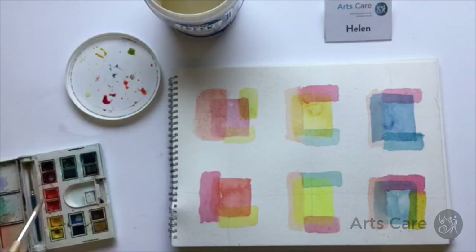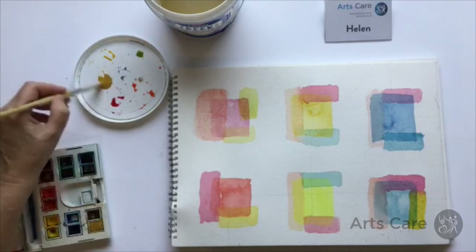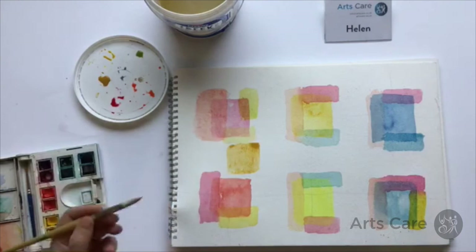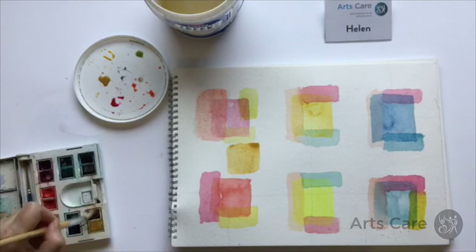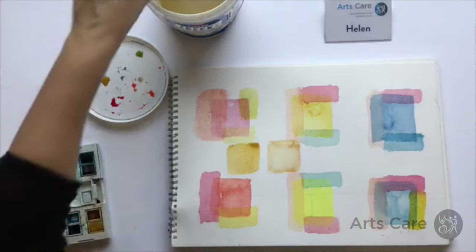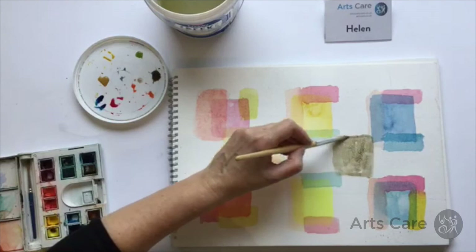There are three other colours, which are your earth colours, and for those of you that want to work outside and in landscape, I'm going to show you the three earth colours, which are really, really useful. You've got your yellow ochre — you can see how it's a much browner, much more natural tone. Then you've got your burnt sienna, which is your brown. And then you've got your burnt umber, which is a really, really dark brown. These are absolutely invaluable if you're working in landscape.